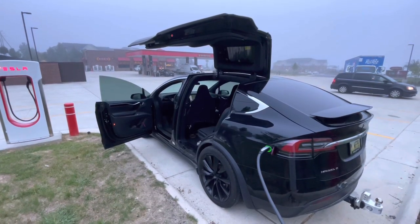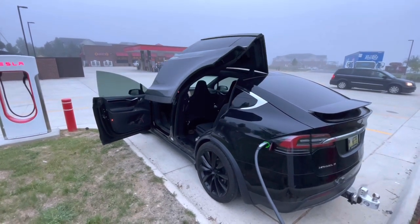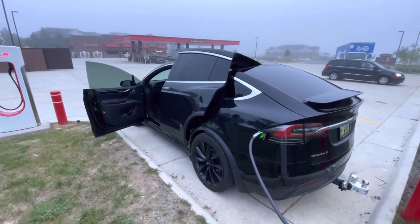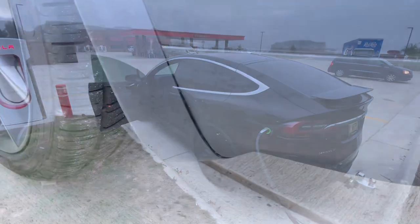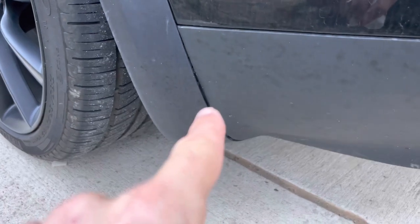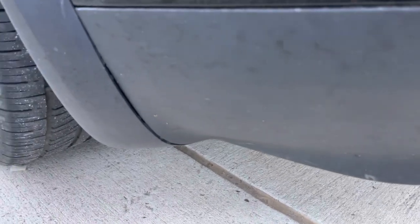The door itself works fine without any problems, but hopefully they'll take care of that. I'll show you two other areas they've also got to take care of — not today, but they will soon. This piece of wheel molding has a giant gap, it does not fit right anymore. I'll show you what the other side looks like for comparison — there's a huge gap there, it just doesn't fit.